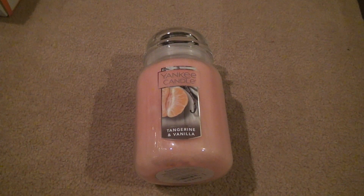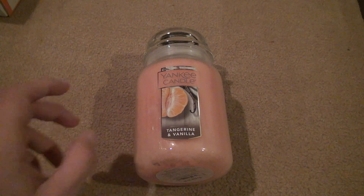Okay, here we are for Yankee Candle, Tangerine and Vanilla flavoring. I'm going to take another smell out of it. I did before, but I'll do it again. Smells good.